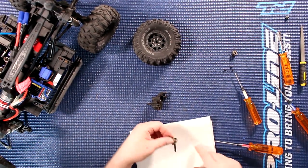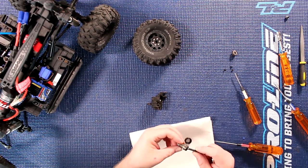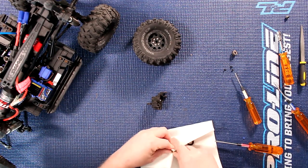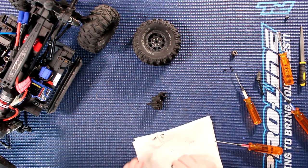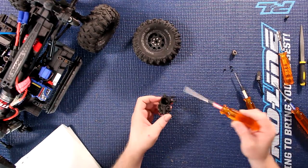Now I'm just going to grab this napkin, pull the bearing out. And at the same time I'm just going to inspect, make sure everything's fine. And everything is. Clean it a bit. I'm just going to put this aside and we'll go back to the portal itself.